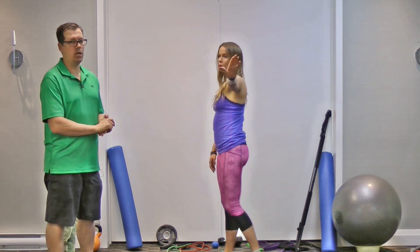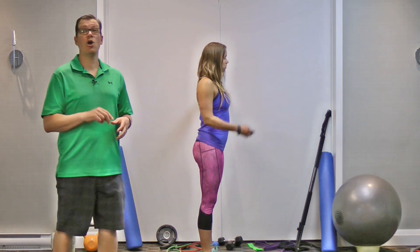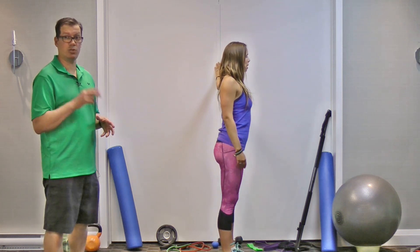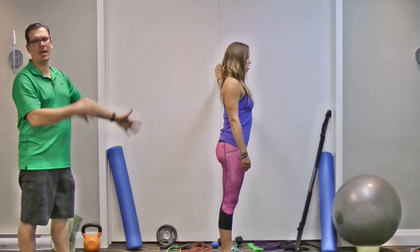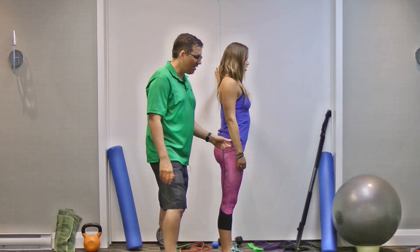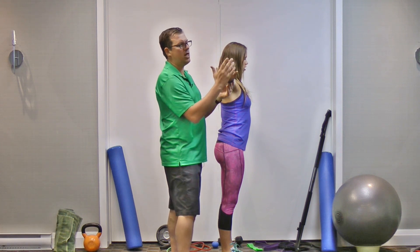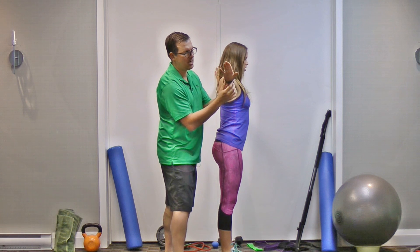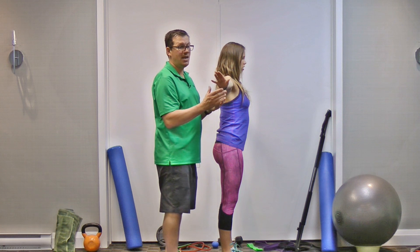The next exercise involves bringing the hand to the wall. We've loosened up the tension with the self-massage and lengthened the muscle with the two stretches — now we're going to address whole-body upper-body tension. Alex demonstrates with the arm just a touch below shoulder height, hand flat against the wall, looking for a light stretch through the hand, forearm, elbow, upper arm, and into the shoulder.